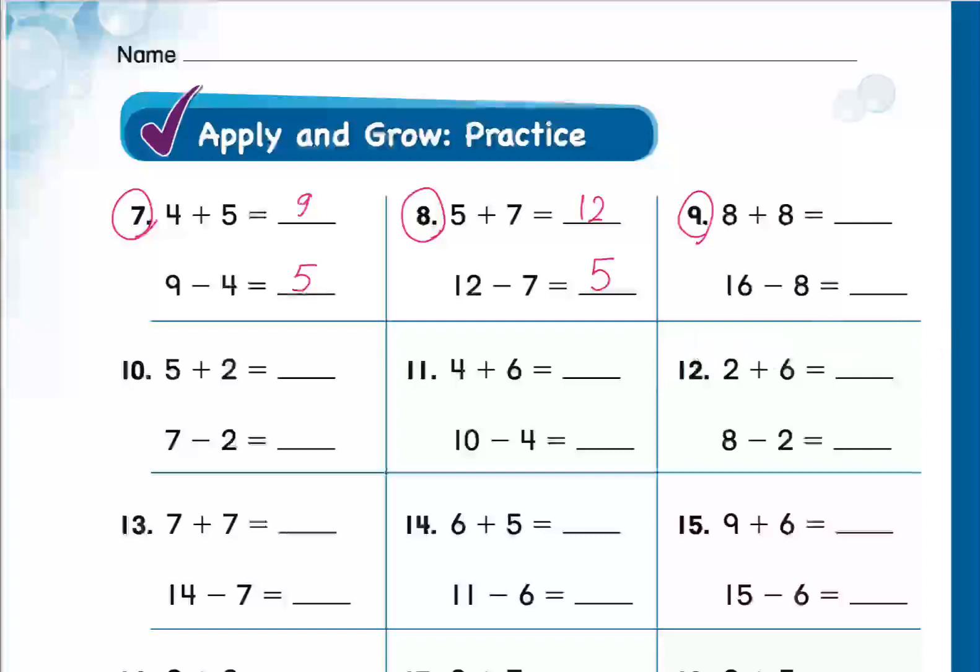Salah, question 9: go ahead. And 16 minus 8 equals 8. Excellent, thank you, great work!